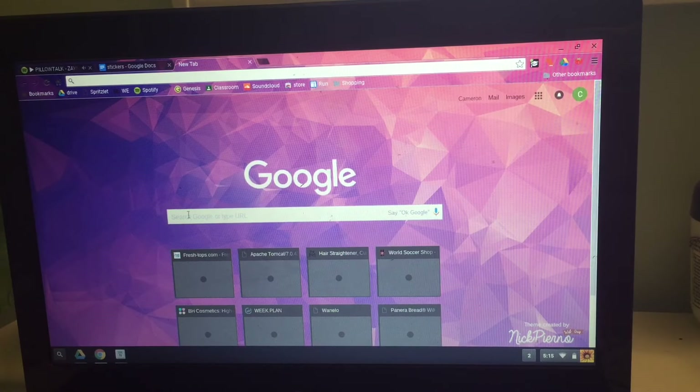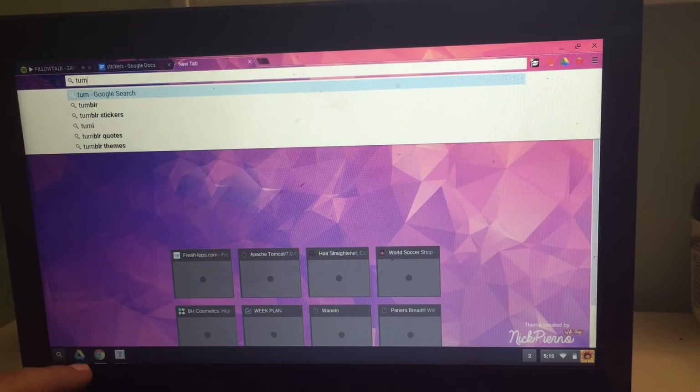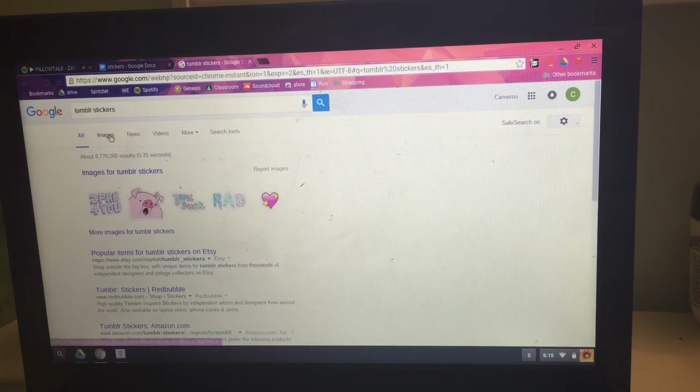So the first thing you're gonna want to do is type into Google 'Tumblr stickers' or search for the images you want to use for your stickers.